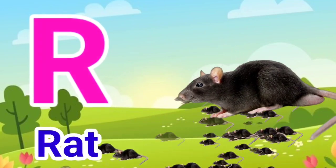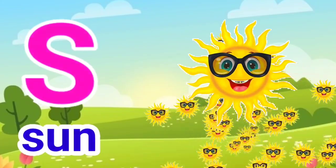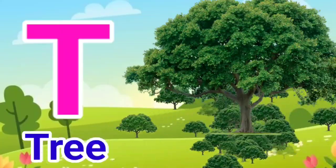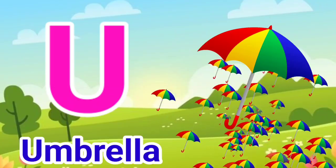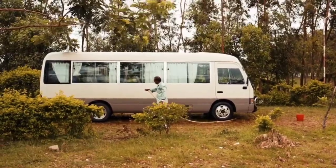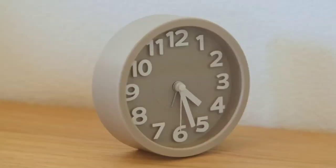R for Rat. S for Sun. T for Tree. U for Umbrella. V for Van. W for Watch.